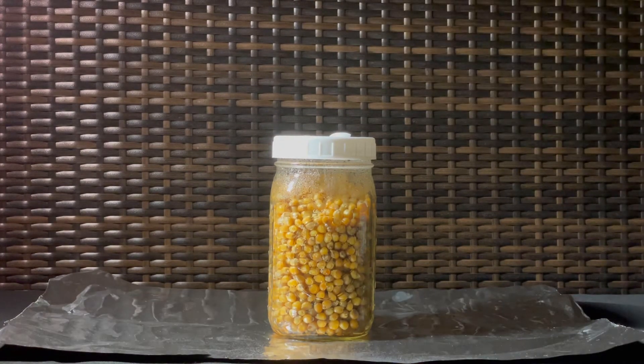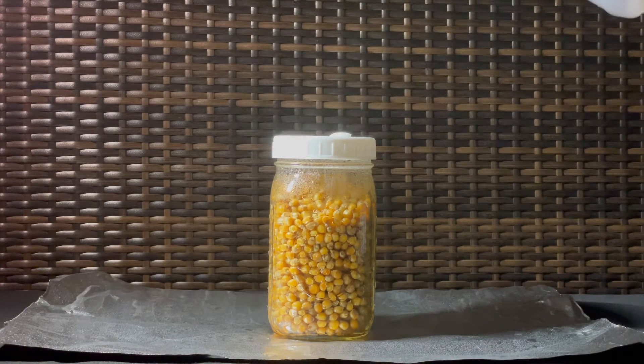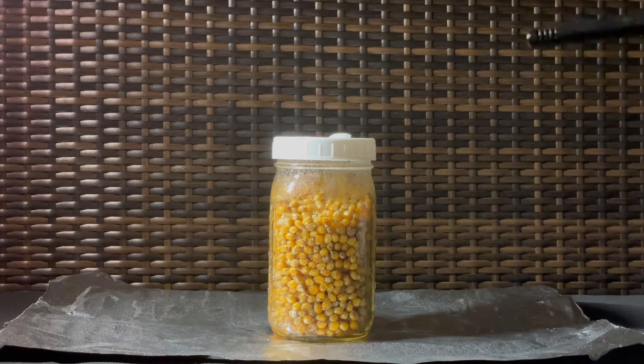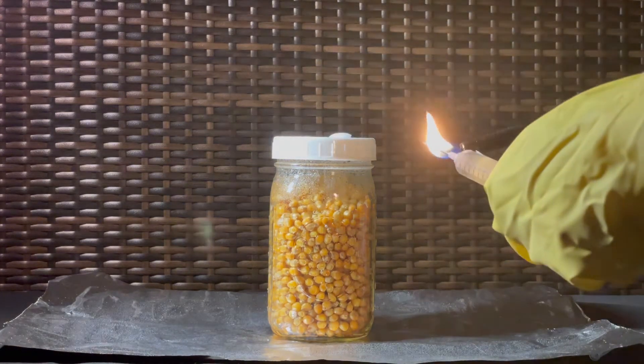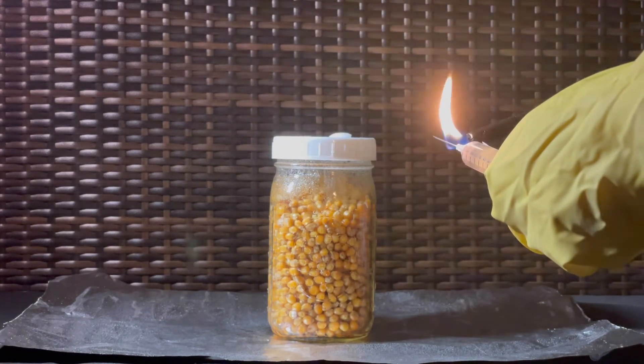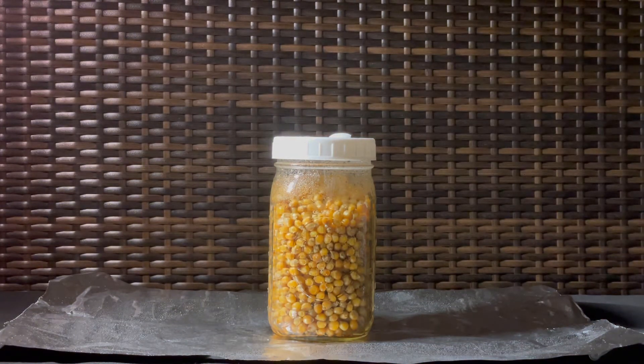Spray the jar you're about to inoculate with alcohol. You should repeat these steps for each and every single jar. Once you're ready, flame sterilize the tip of your spore syringe and then spray it down with alcohol.